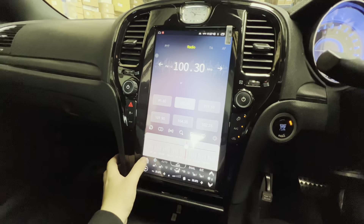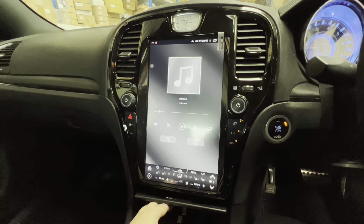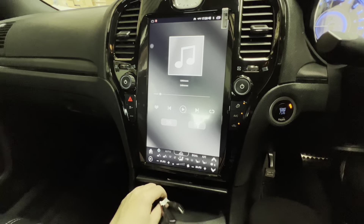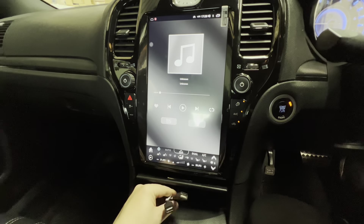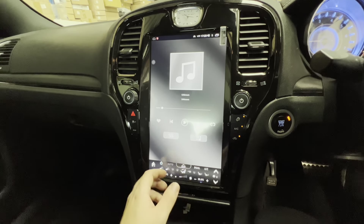Going along to music — you've got access to USBs as well, so there are USB ports down the bottom here. If you put a hard drive or a USB stick in, you'll be able to listen to music directly through them as well.